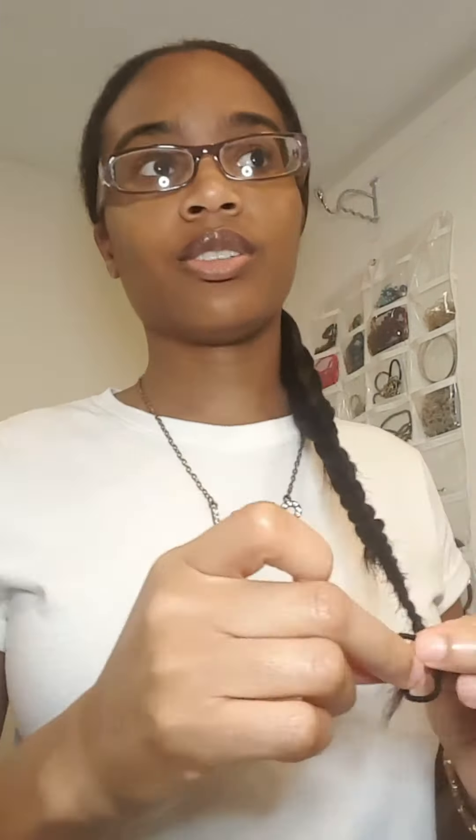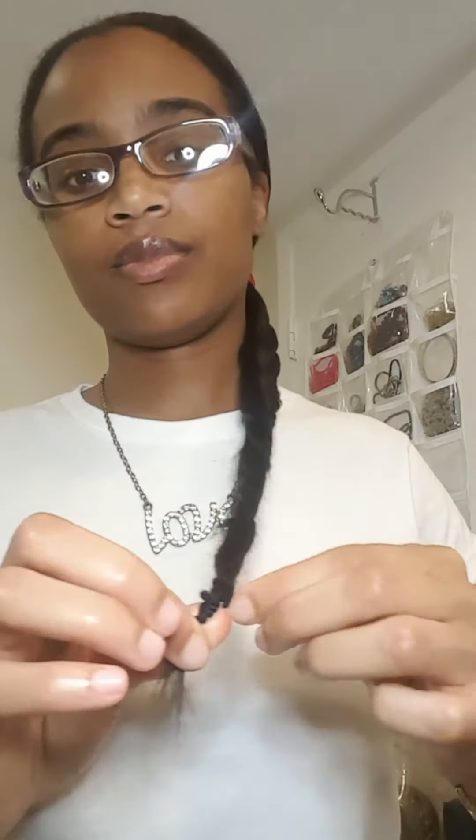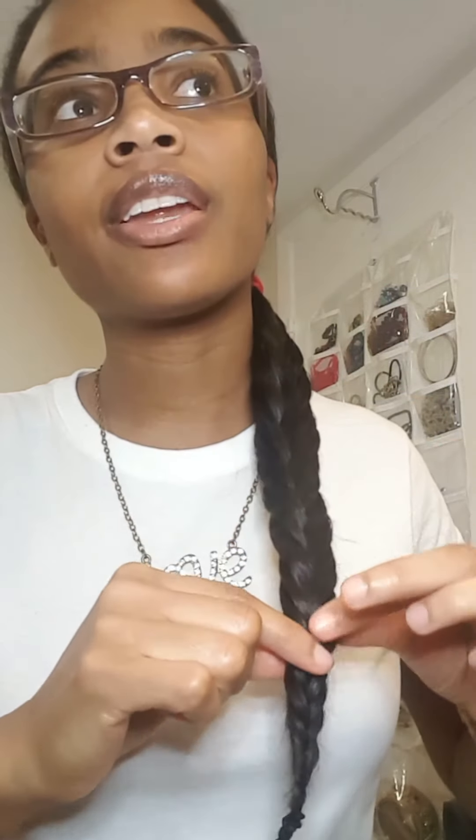Then just put on the little hair tie. You can use a rubber band if you want. And there you have it. You can pull sections out if you want to make it fatter and more sloppy — I'm just going to leave it like that. After you braid it, you can remove the front hair tie if you want, but I'm just going to keep it on.